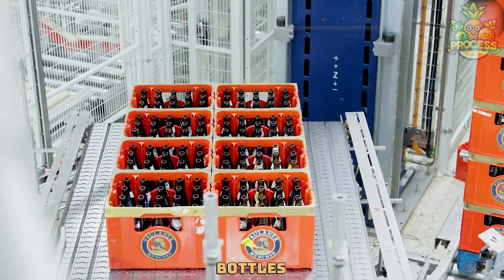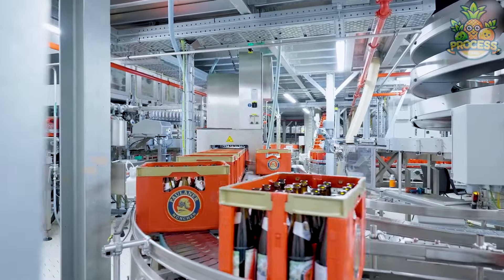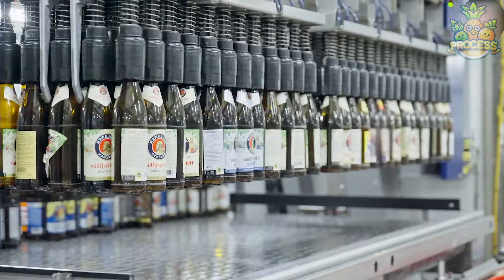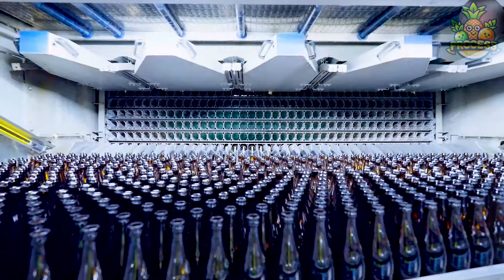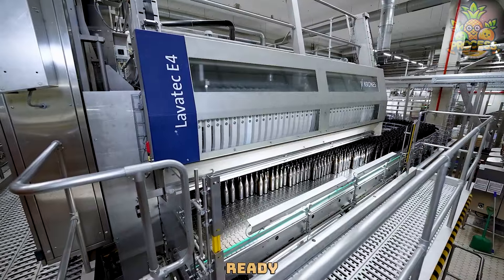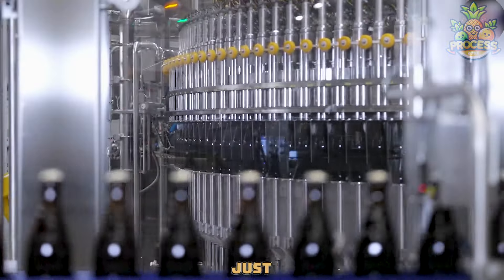It grabs empty bottles like they're treasures, with special hands for picking them up gently and moving them along. It gives these bottles a bath, scrubbing them clean so they're shiny and ready for whatever tasty drink is going to go inside. The machine then carefully pours the drink into each bottle, making sure it gets just the right amount.